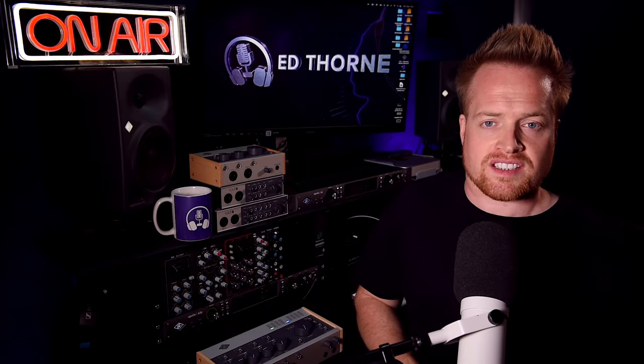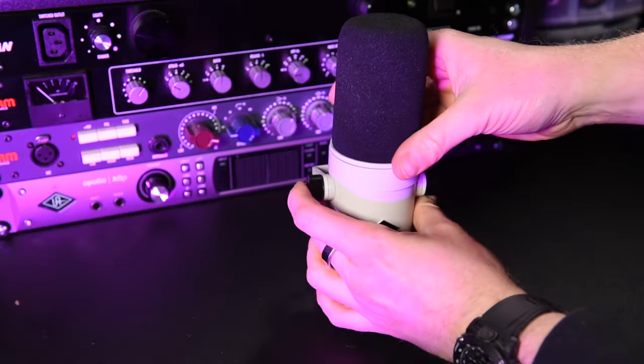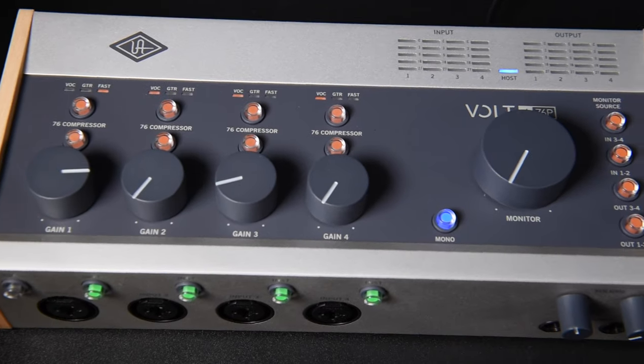Universal Audio have just added two new devices to their budget-friendly range of Vault audio interfaces. I'm Ed Thorn, and I'm recording the audio for this video through the new Vault 476P combined with the Universal Audio SD1 microphone. It's capturing a clear, smooth and present voiceover, but let's see how we can improve this further with features on the interface. Besides level setting, there has been no post-production EQ or other processing applied to this audio.